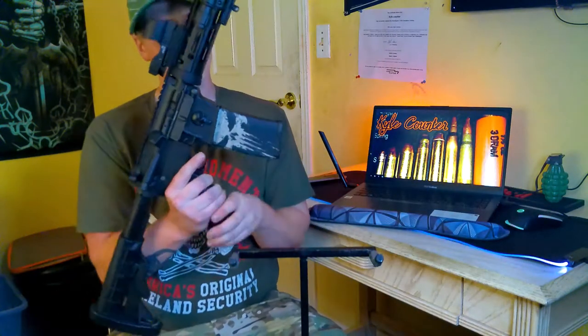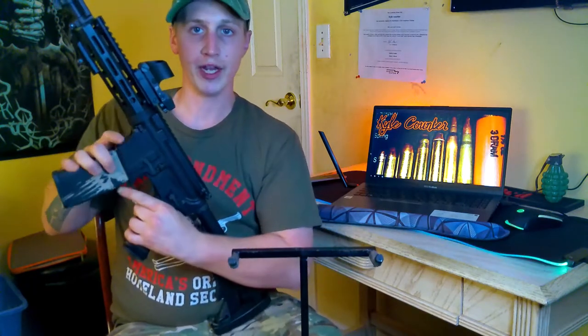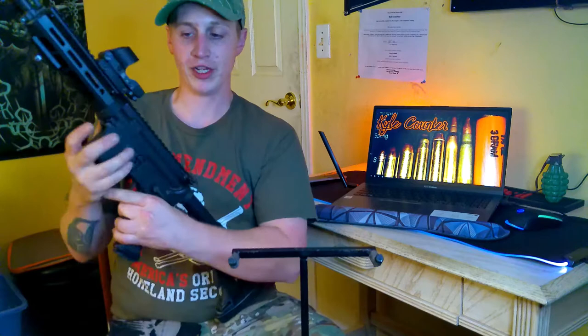It's a Bushmaster XM15 QRC. I'll go ahead and do a safety check for you guys just so you know it's not loaded and we are safe — there's the empty chamber, nothing coming out, it's good to go.